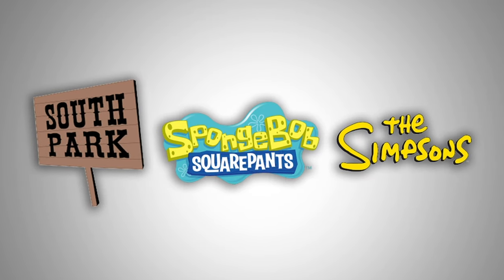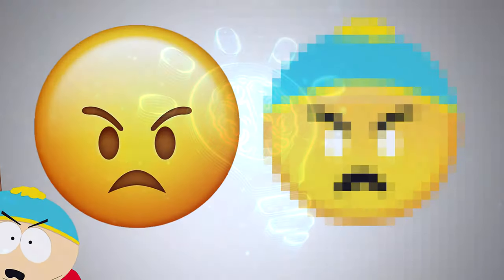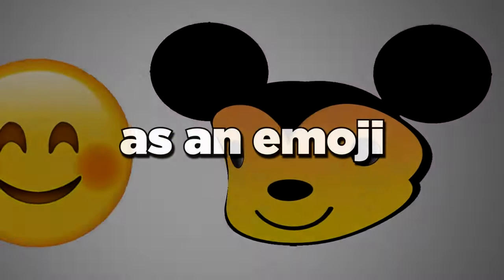In this video I took three of the most popular cartoons and turned them into emojis — like just imagine Mickey Mouse as an emoji. It would probably actually look more like this, but anyway let's start the video.